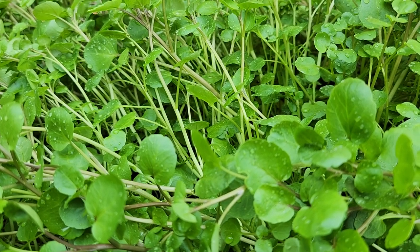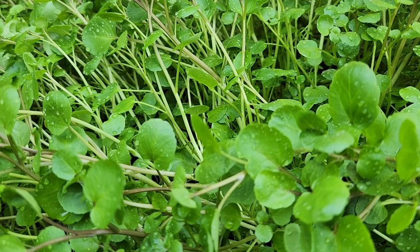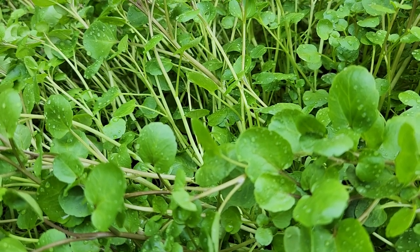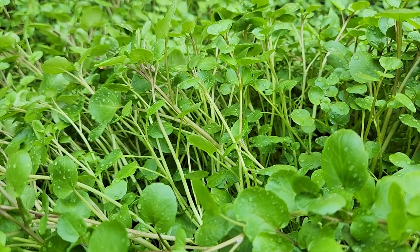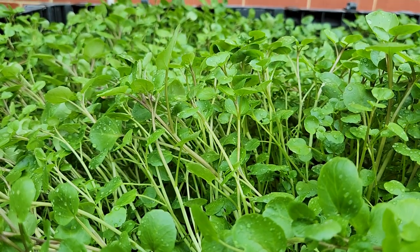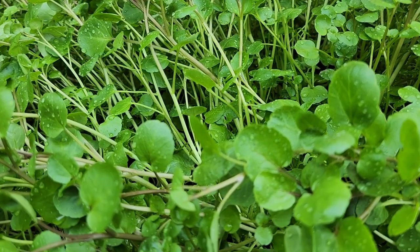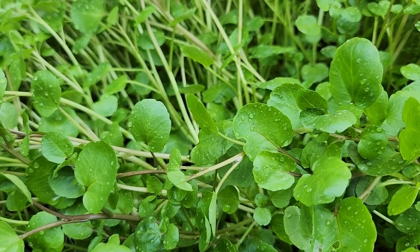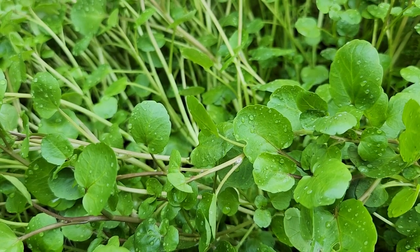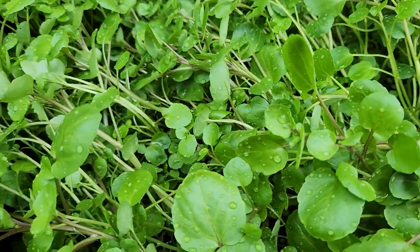Check this out — this is watercress growing in the veggie pot and it's looking absolutely amazing, very yummy. It's ripe to harvest now. You can eat this fresh or in a soup, but you don't want to cook it too long because it cooks very quickly.